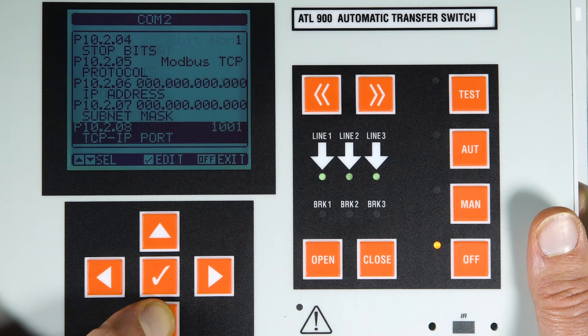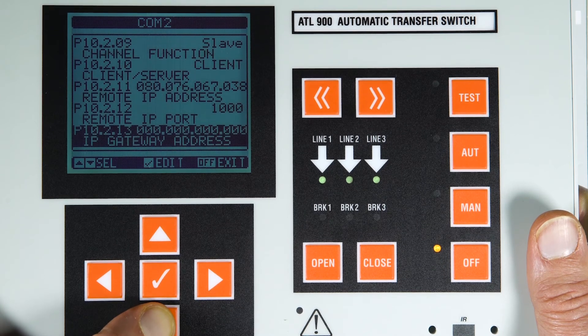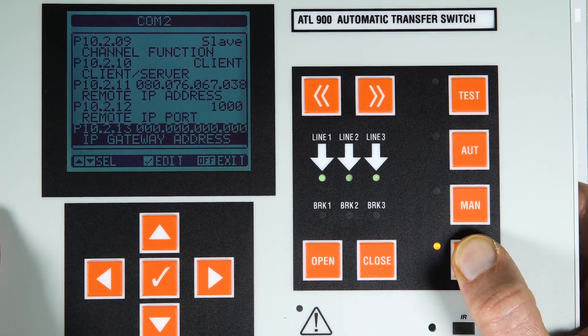Here, you can change the serial node, set the IP address provided by the system administrator, or set the DHCP subnet mask and TCP/IP port.